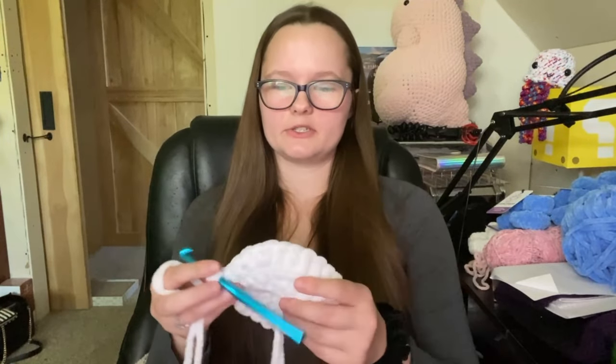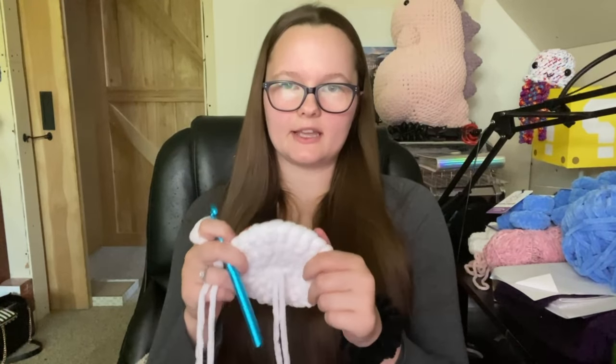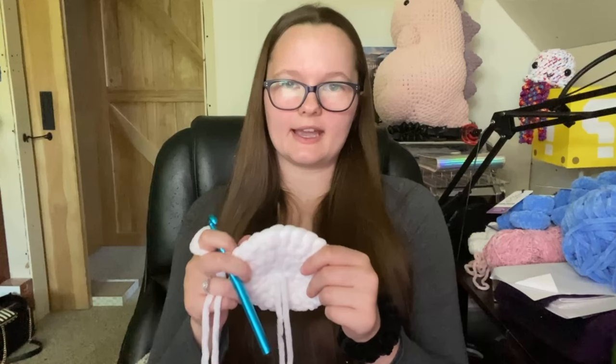Moving on — one single crochet in the next five stitches: one, two, three, four, five. I hate working with two balls of yarn. For this round, we just do one single crochet in each stitch around for 28 single crochets, and we repeat that round four more times until the hat is five and a half inches tall. I'm going to go ahead and do that and then meet you back here.